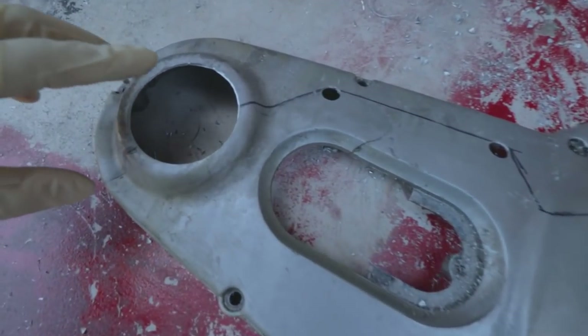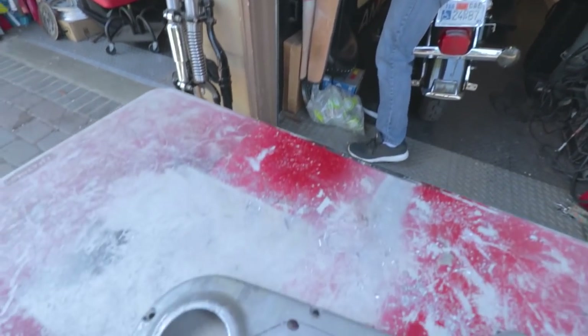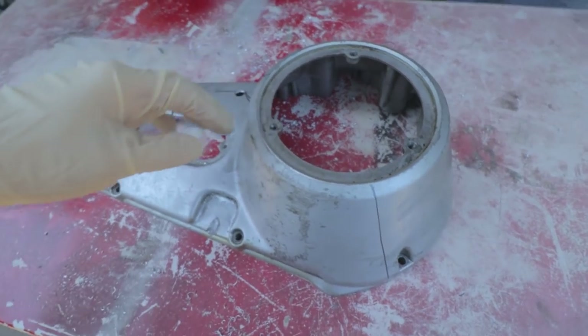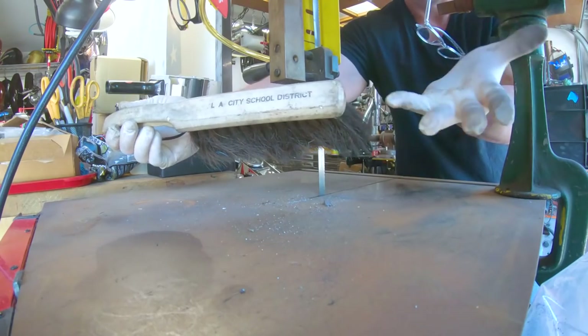Now that we have this hole drilled and these two soft corners drilled, we're going to bring it over to our bandsaw and just follow this line and open this primary up.